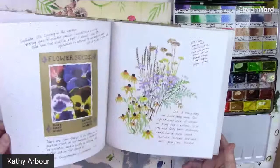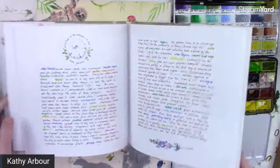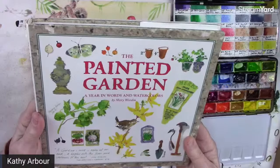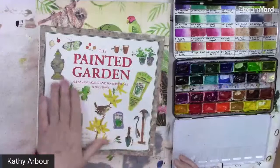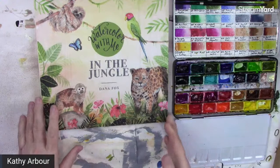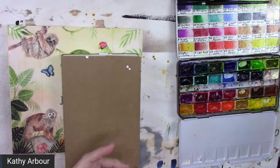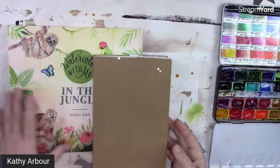She just writes about the day or about the plant itself. It's a really pretty book, by Mary Wooden. It's not a how-to book — it's more like her sketchbook. It's great for inspiration on what to paint and how to lay things out on your pages, like seed packets and composition ideas.